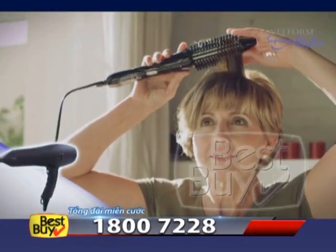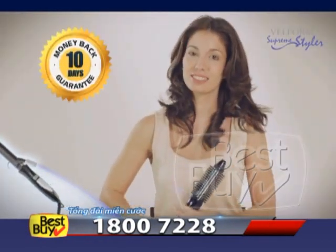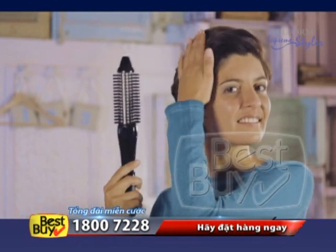Supreme Styler does the work of a blow dryer, brush, curling iron, and flat iron all together, without ever damaging your hair. You only need one hand to control it, and you'll always have a free hand to style your hair to perfection.